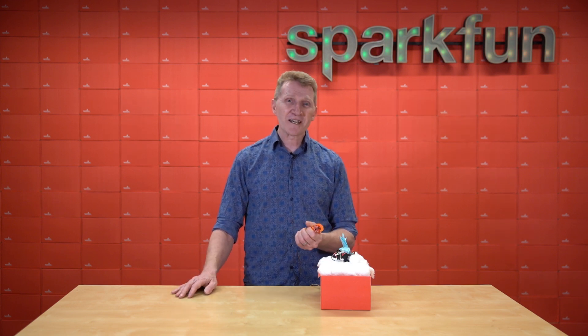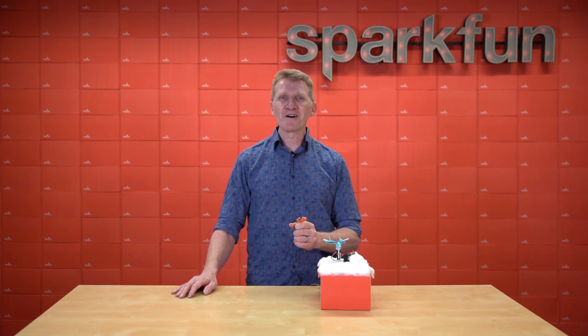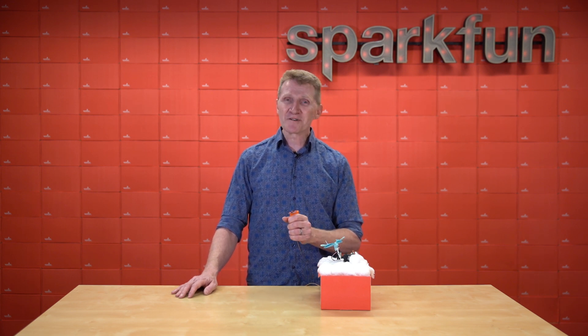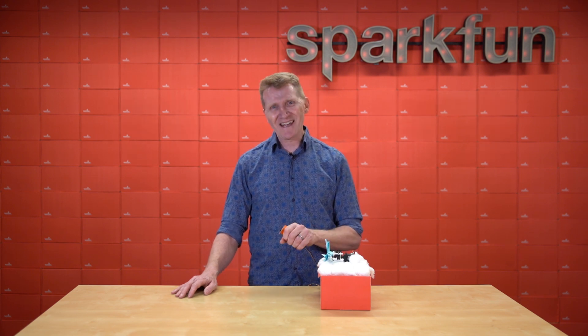And of course we've written a library with accompanying examples to get you up and running in no time. So celebrate all your freedoms, or at least half a dozen of them, with the new SparkFun 6 Degrees of Freedom Breakout. Pick up yours over at sparkfun.com, and as always, stay safe, be kind, and happy hacking!